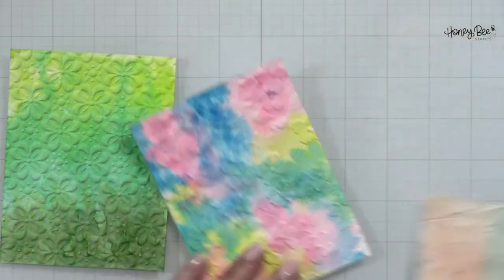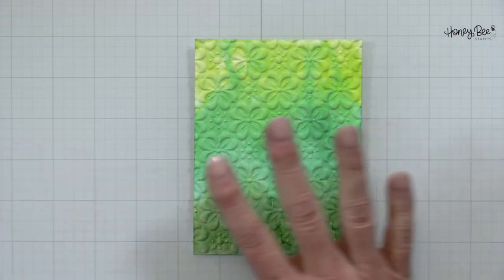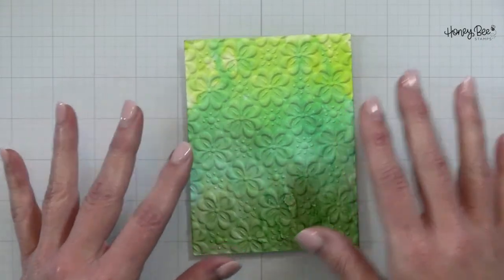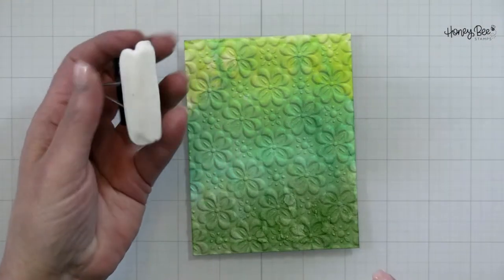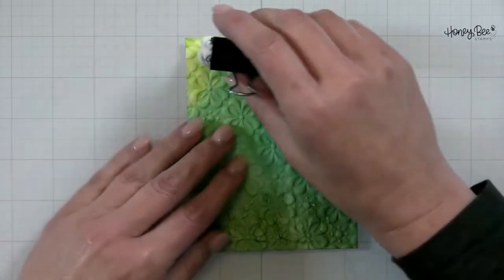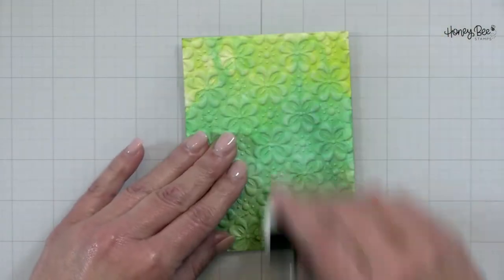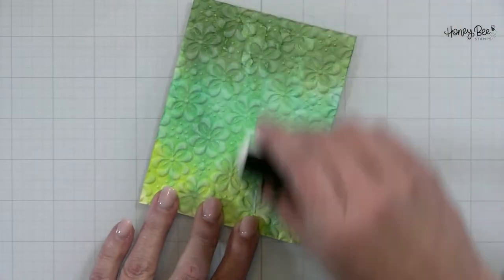I'm going to start with this one first and do a little good luck St. Patrick's Day card. I'm going to start with some anti-static ink — I have one of those little anti-static buddy bag things that I'm going to rub all over the top. If you go to YouTube, you'll find all kinds of techniques with embossing folders.